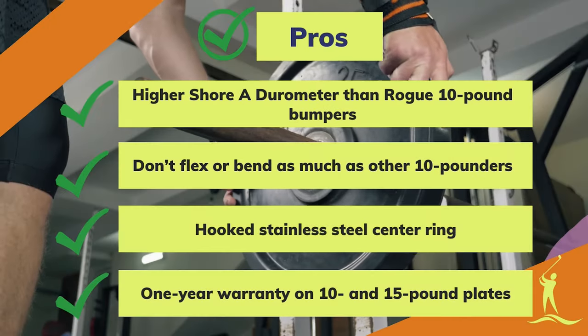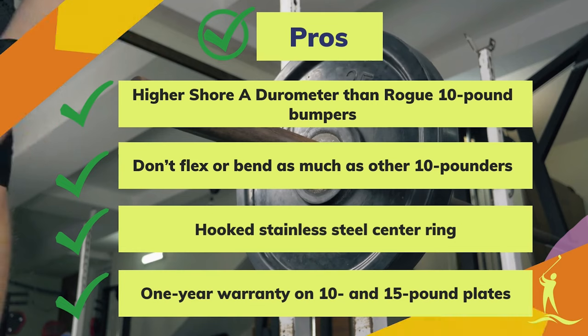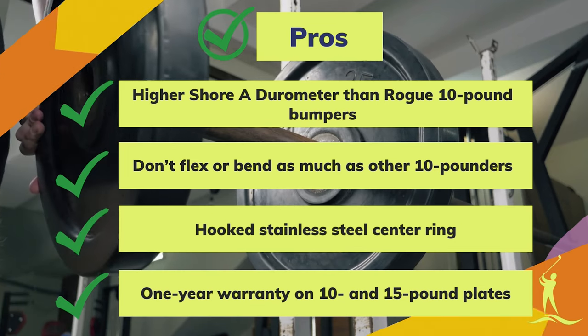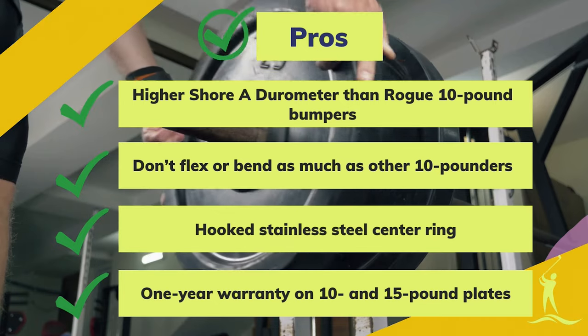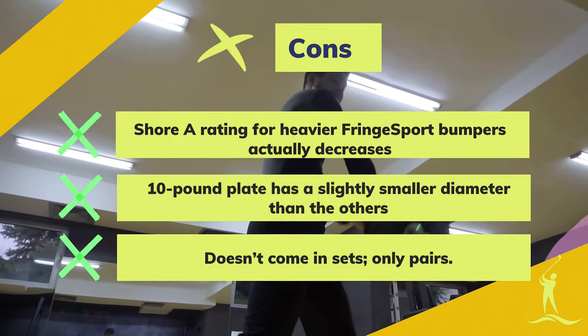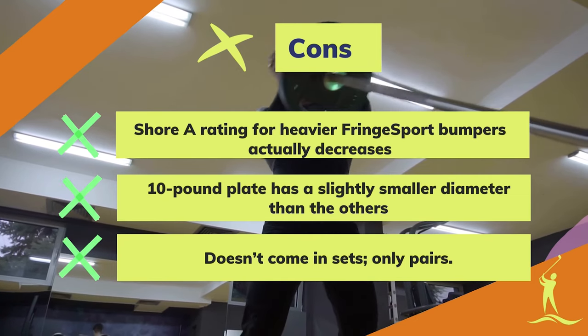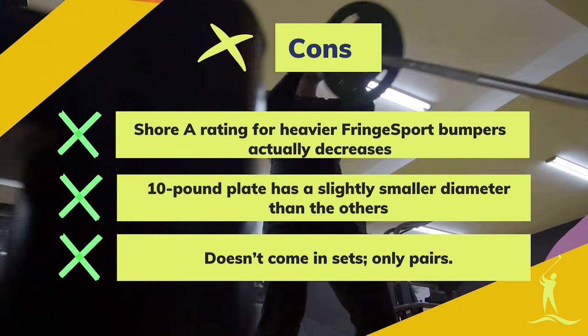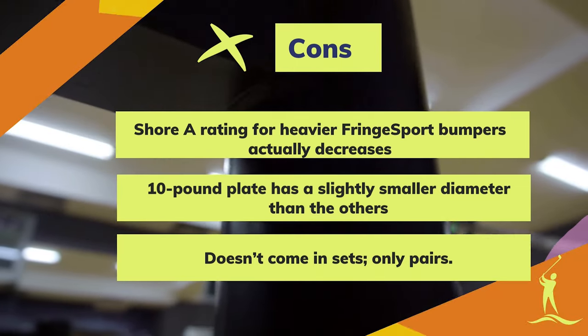Pros: higher Shore Durometer than Rogue 10-pound bumpers, don't flex or bend as much as other 10-pounders, hooked stainless steel center ring, budget-friendly, and a one-year warranty on 10- and 15-pound plates. Cons: Shore rating for heavier Fringe Sport bumpers actually decreases, 10-pound plate has a slightly smaller diameter than the others, and only available in pairs — not sets.